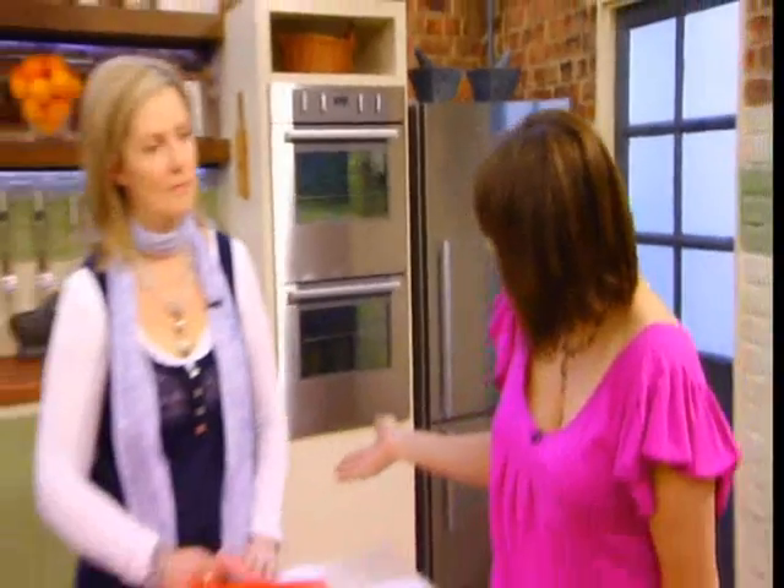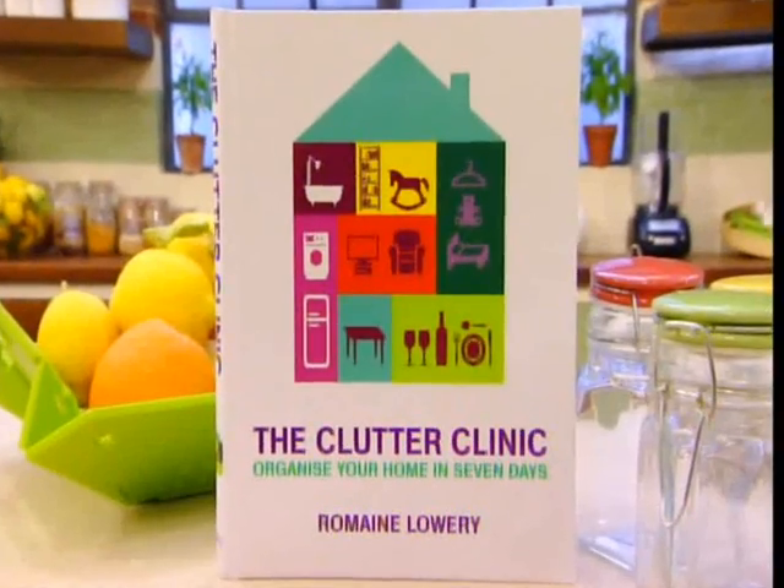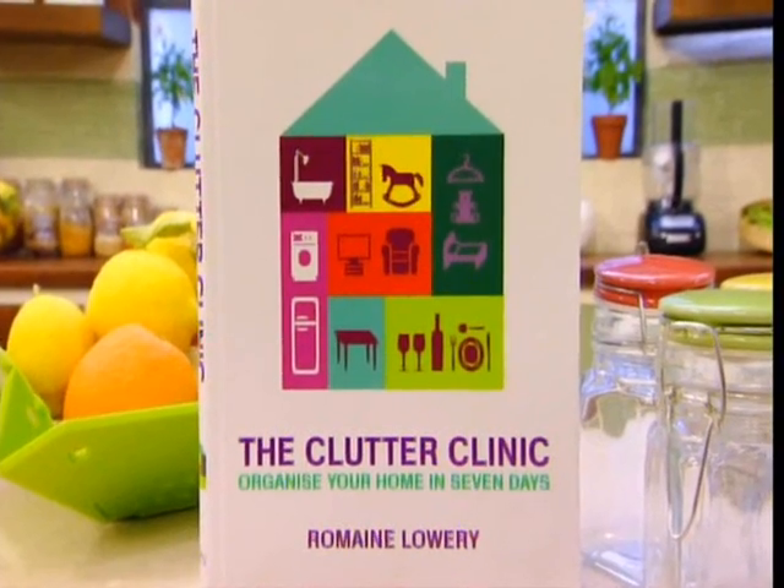Now if, like me, you can't open your kitchen cupboards without a mountain of saucepans crashing to the floor, then help's at hand from our next guest. Professional organiser Romaine Lowry's here, and she promises with her new book to declutter your kitchen and the rest of your home in just seven days.